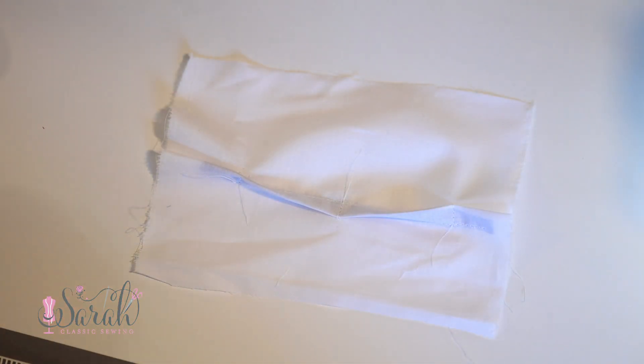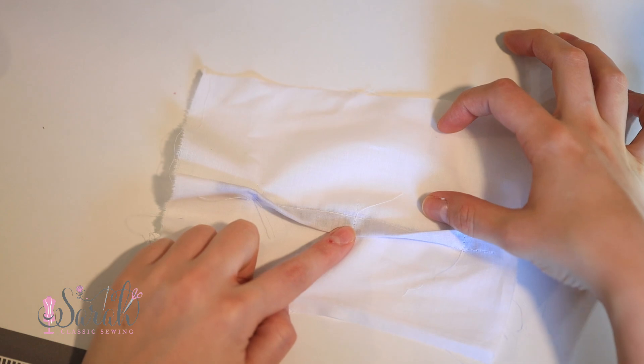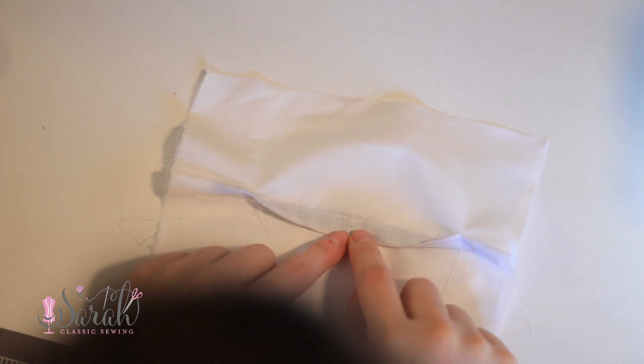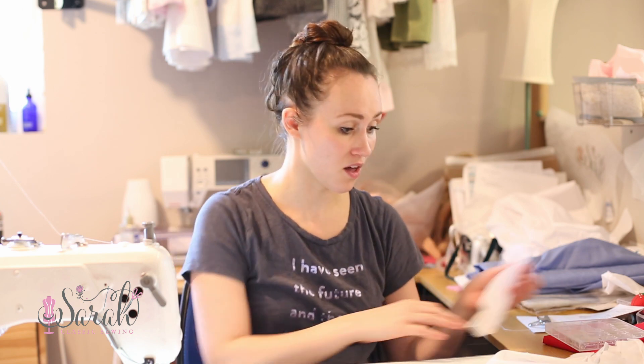If you can imagine having several of these, this could be like a little wave. You could embroider a little duck up here — how sweet would that be? Or you could have this be green and have a bunch of flowers popping out like grass. There are a bunch of themes you can do — take it and run with it, make it your own.